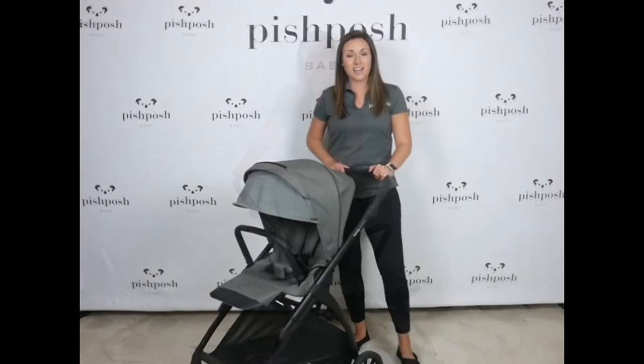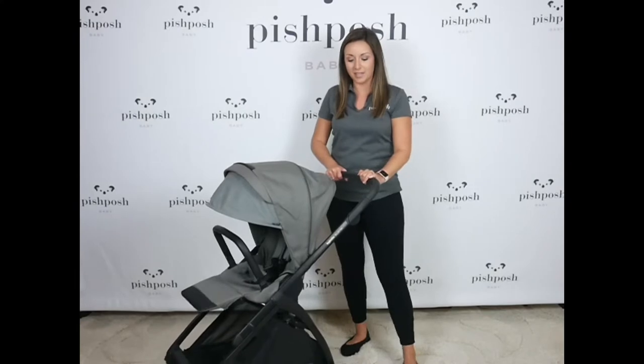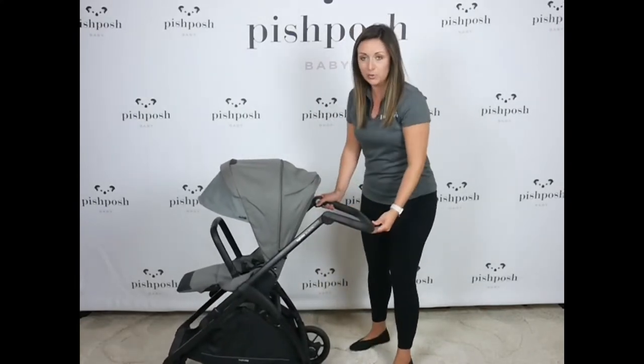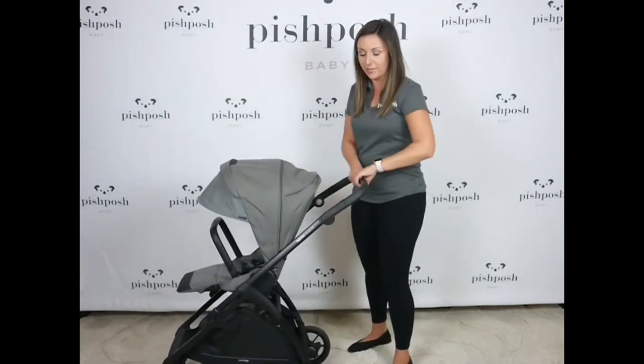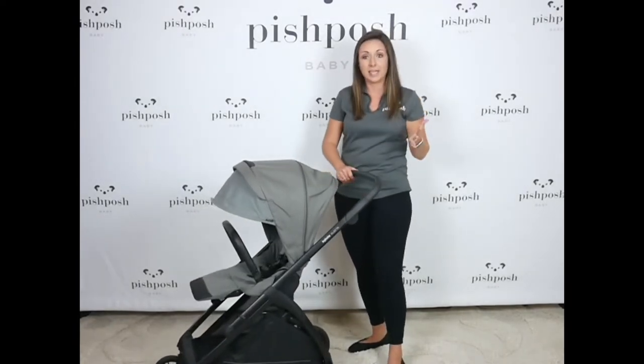Let's take a closer look. I'll start top to bottom giving you a closer look at some of the amazing features of the Electa. We have the four-position adjustable handlebar. This is a nice leatherette, so vegan leather handlebar, in four positions to accommodate any height.